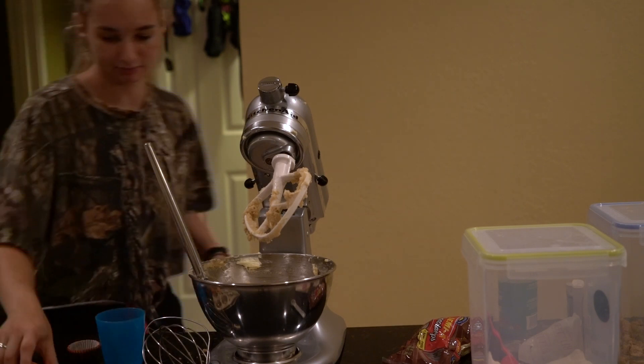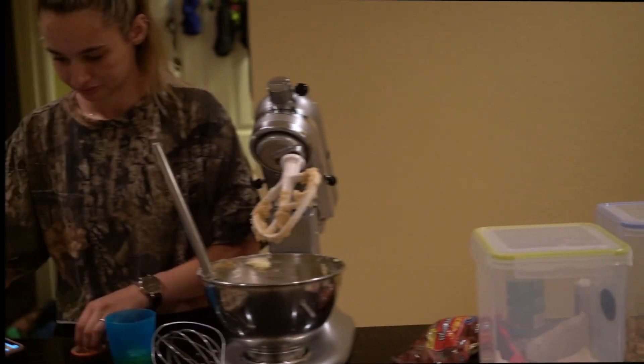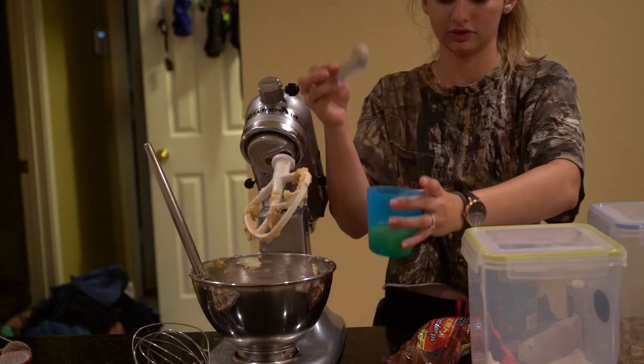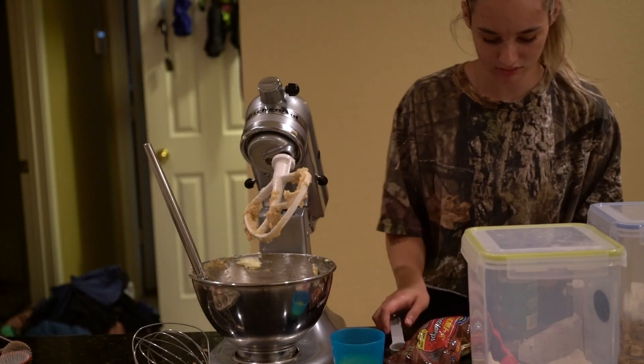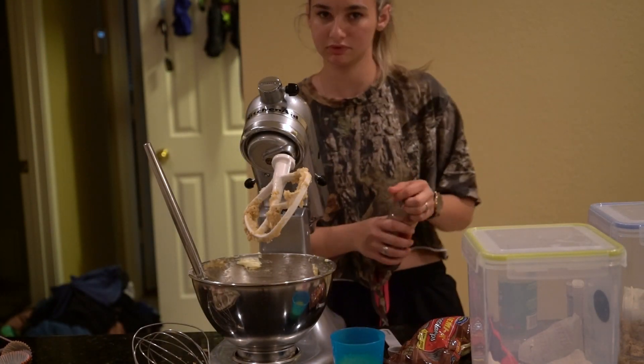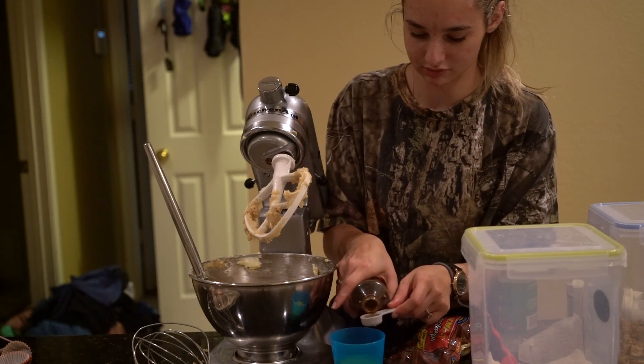Then I'm going to add these eggs and beat them in a separate cup. And then I'm going to add the two teaspoons of vanilla inside the eggs, because you're going to add them right afterwards so you might as well.